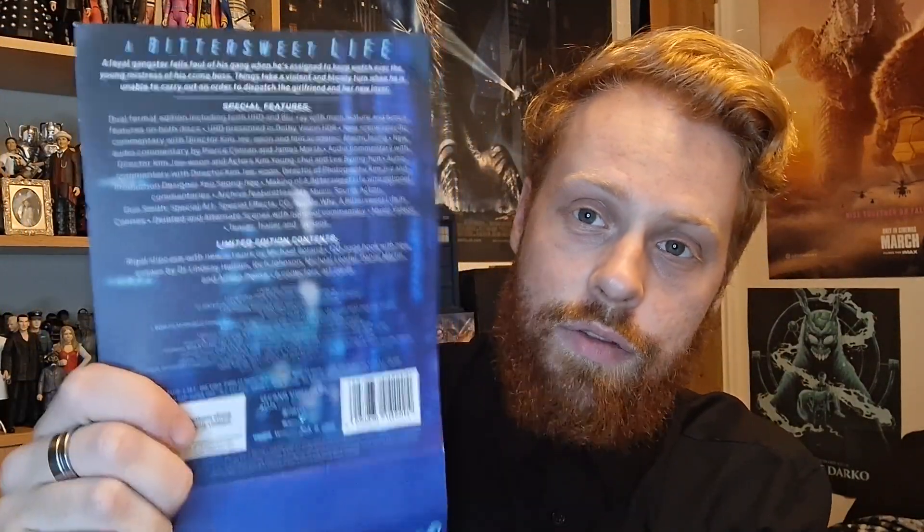Audio is DTS-HD Master Audio 5.1. The 4K disc is region-free and the Blu-ray bonus feature disc is region B locked. Main feature runs at 120 minutes, Korean with English subtitles. Not much of the special features were actually on the old DVD — A Bittersweet Life in Cannes and the original theatrical trailer were, but I think the only thing not ported over is Justin Bowers' film notes. Obviously the old DVD was very bog standard — we're here to talk about the new 4K release.